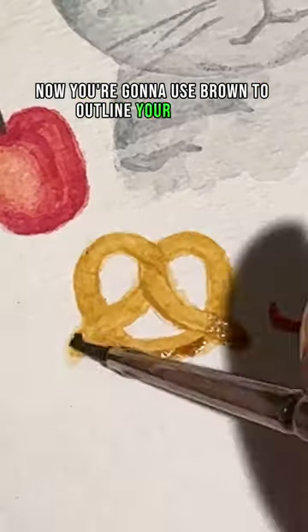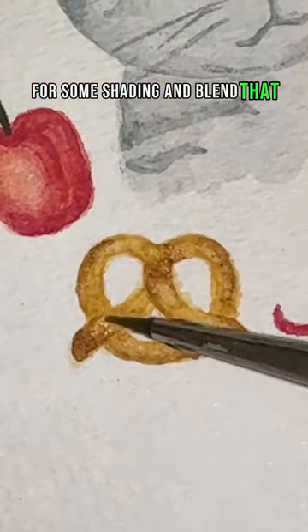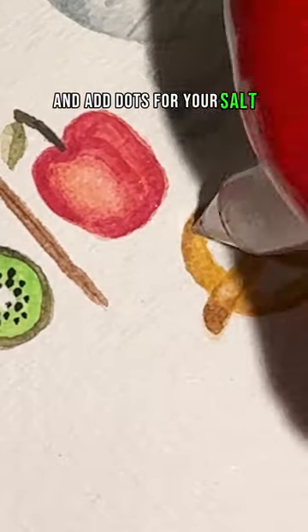Now use brown to outline your pretzel for some shading and blend that out. Then take a white gel pen and add dots for your salt, and that's it.